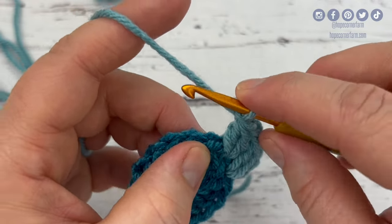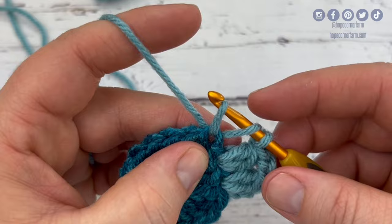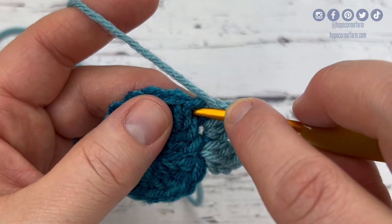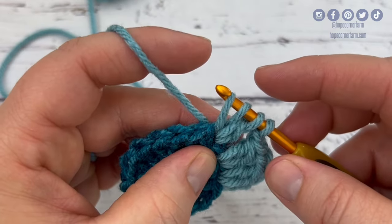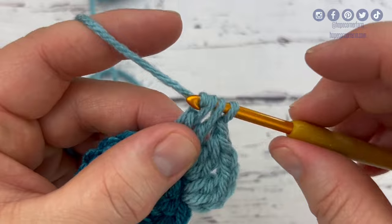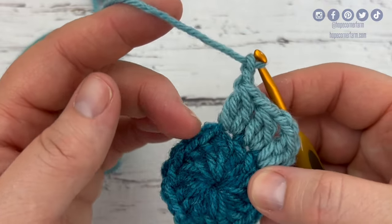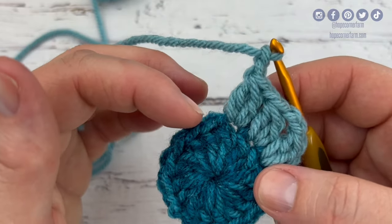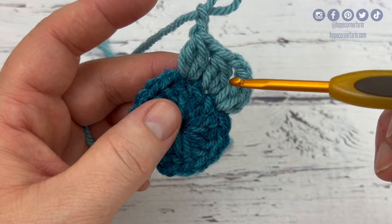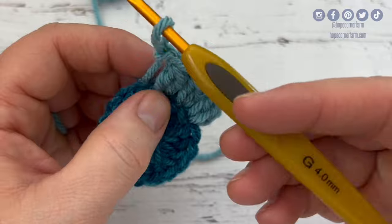Into the next stitch I'm going to double crochet two together again. The only thing that matters all the way around is I'm going to double crochet two together into each stitch around, but I'm going to alternate one chain or two chains. So I'll have a gap of one chain, two chains, one chain, two chains. I'll do a couple more so you can see what I'm talking about. After chaining two, into the next stitch I yarn over and double crochet two together, then chain one — because again I go one, two, one, two as far as my chains in between them go.